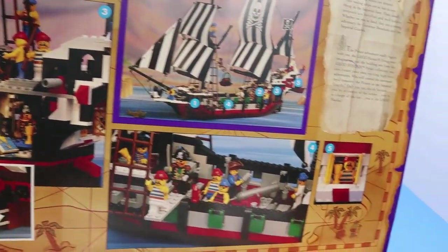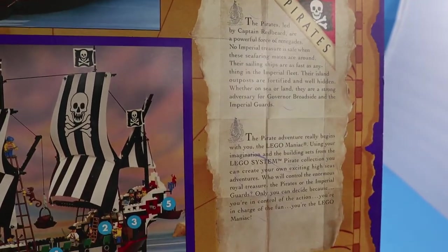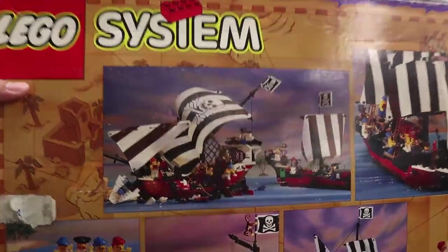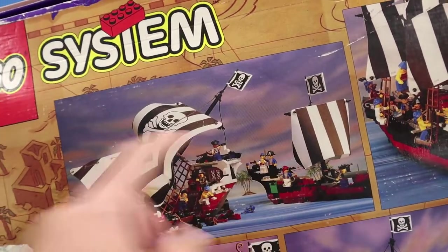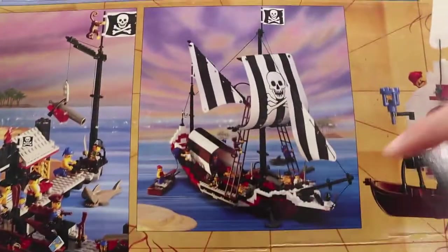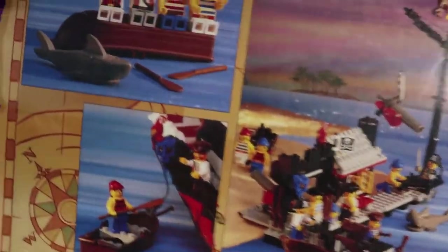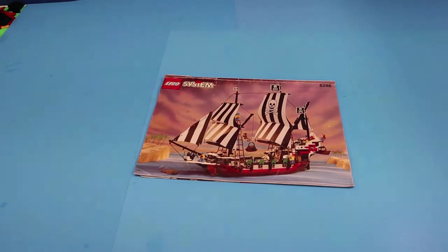No alternative builds on the inside. There is a little story right here. Then in the back, this is where we have the alternative builds. Looks like you can have two ships here. You have a unique one that has a little canopy, a port, and this is just a little fun scene right here. So I have the instructions — let's take a minute and put it together.